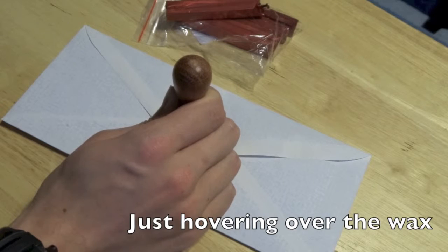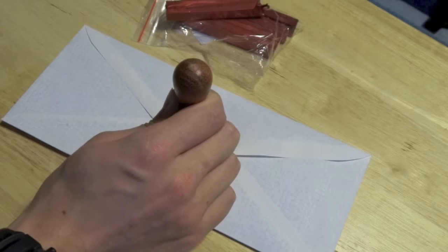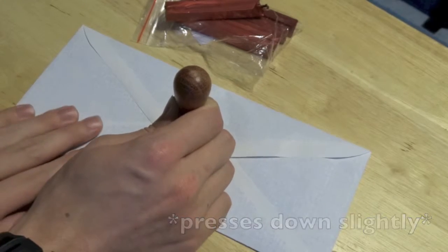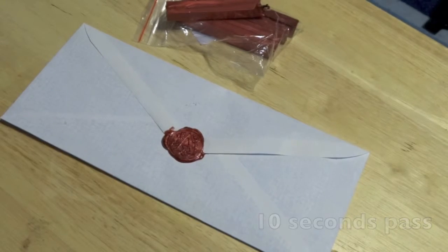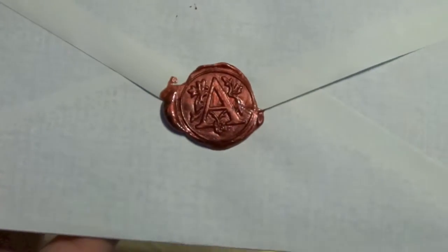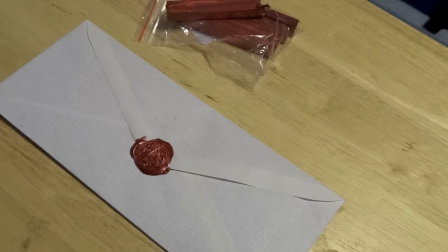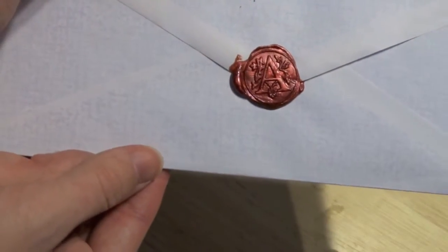I'm not pressing it down yet, I'm just — okay, I think that's enough time. Oh my god, I might have done that perfectly on my first freaking try — that is amazing! I saw all these people failing at this online and I thought I was going to do horribly. I might not have pressed it down hard enough, but I'd say that's pretty good for my first try.